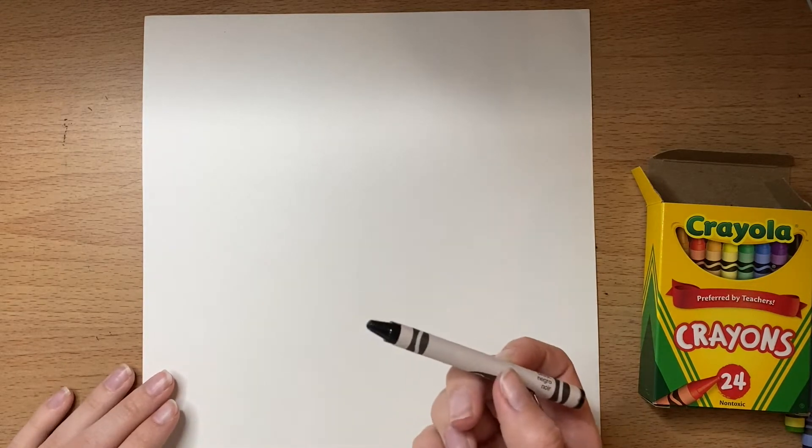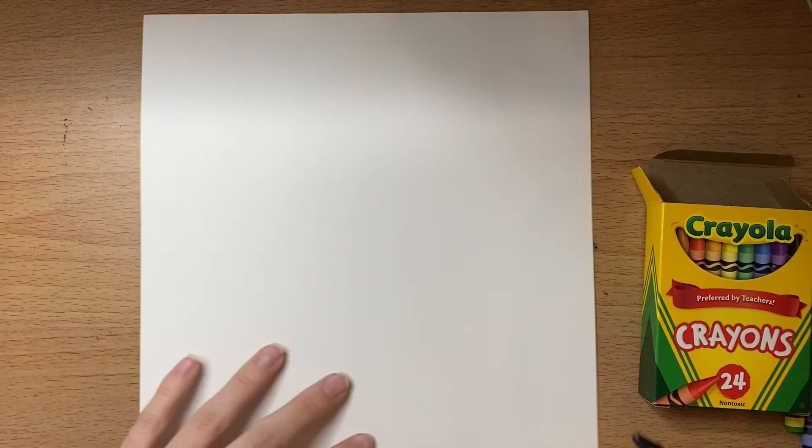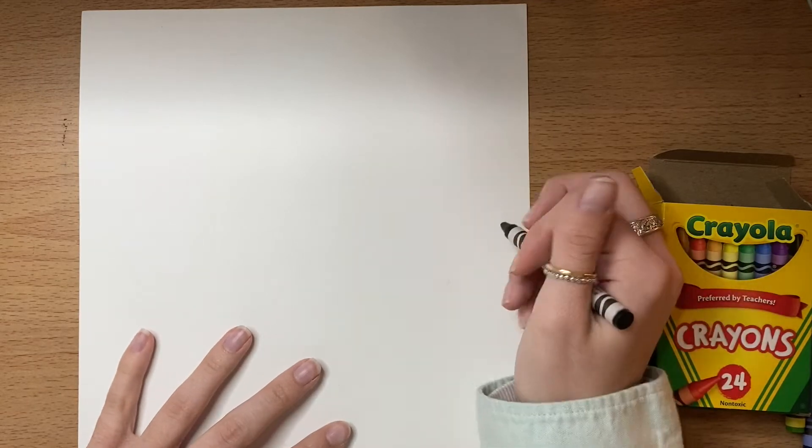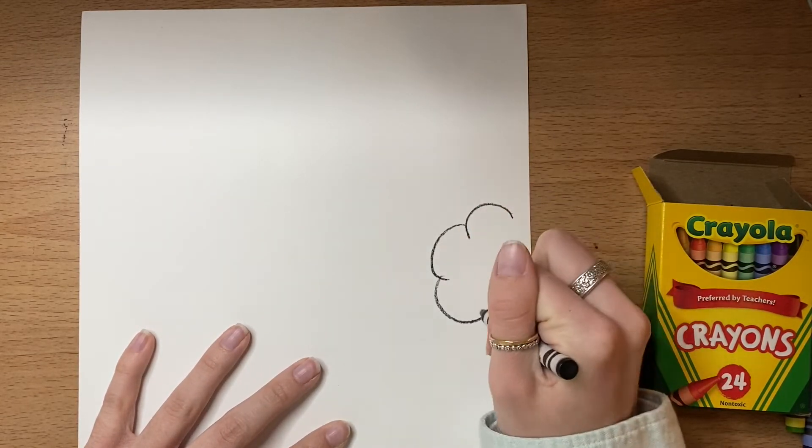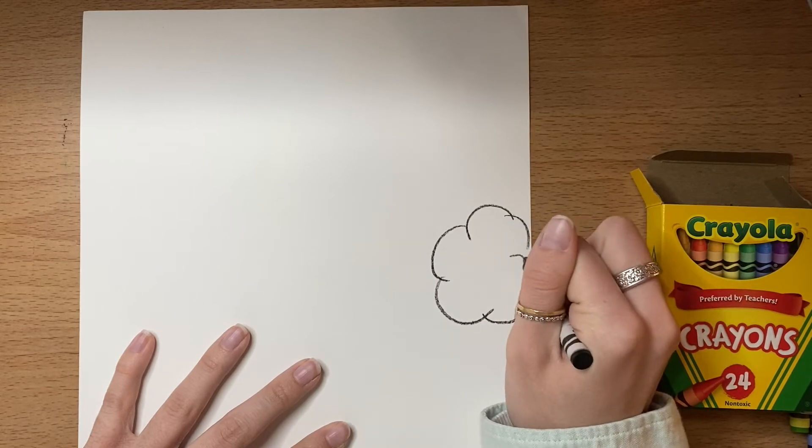You're going to get your paper out and make sure that it's vertical — that it's up and down — and we're going to start with our black crayon. We won't need any colors for a little bit. The first thing we're going to do is towards the center of the page, but right on the side, is we're going to make a little cloud shape.